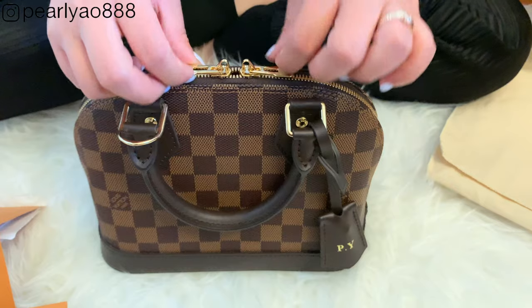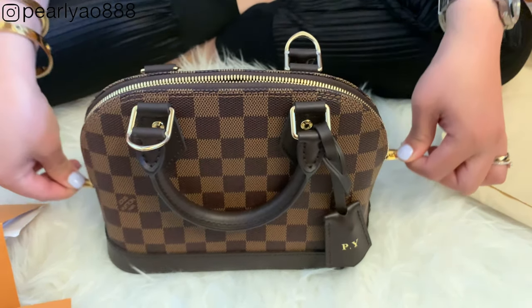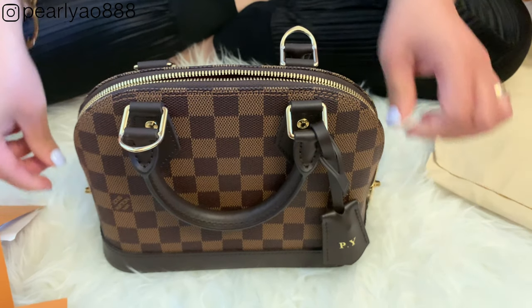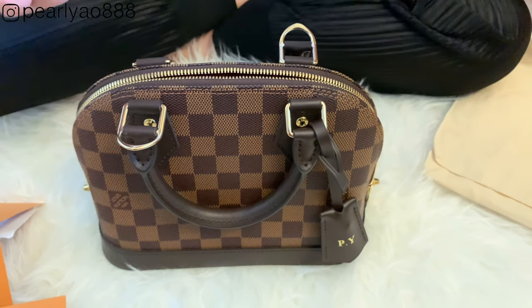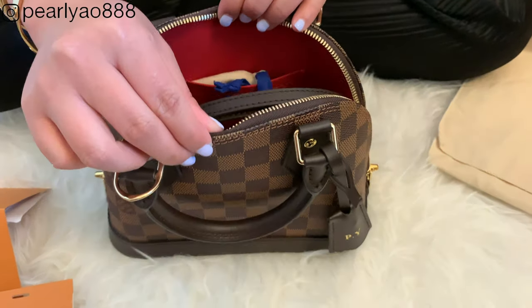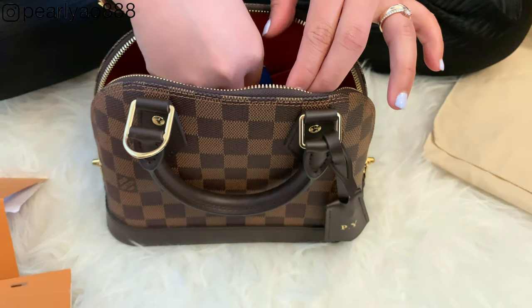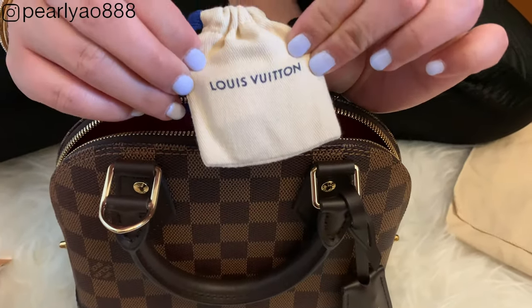Let's open and see what's inside. It is a double zip opening — the zipper glides smoothly yet it feels tight and secure. There is just enough bite as you zip it. It has a small pouch for the key, but I use it to store my padlock.